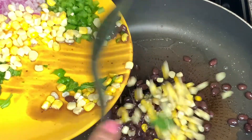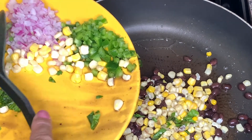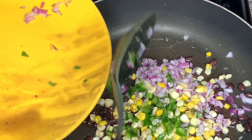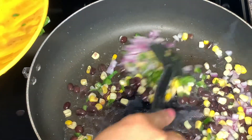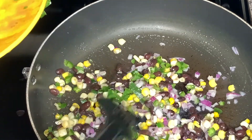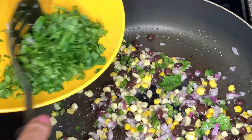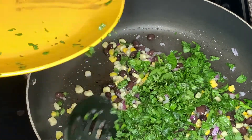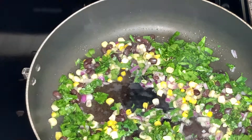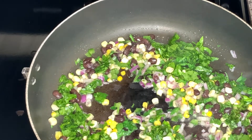Alright, so first we are going to make sure our vegetable oil is in our pan and nice and hot. Going to get those beans, the corn, jalapeños, and onions in the pot and let them get going for a little bit. And then you can add in your spinach and your cilantro. I just threw it all in there — it doesn't matter either way, it comes out delicious. We're going to add our spinach and our cilantro in there. Let that go for a little bit; it doesn't take long at all. I used canned black beans and frozen corn, so all you're really waiting for is the veggies to kind of get softened up.